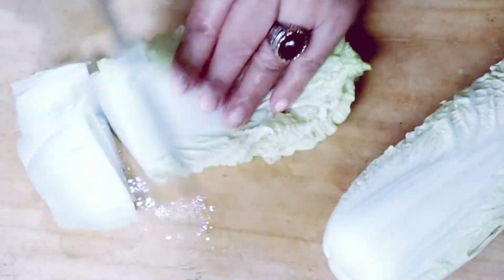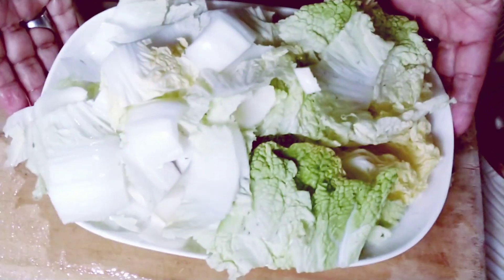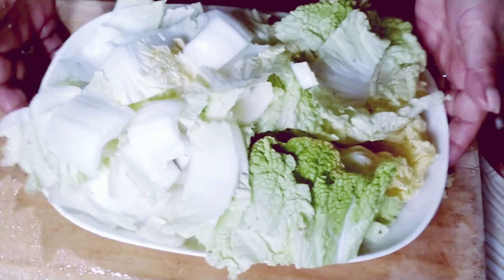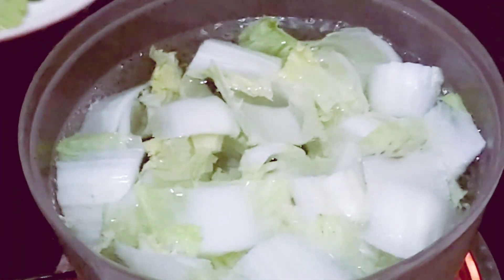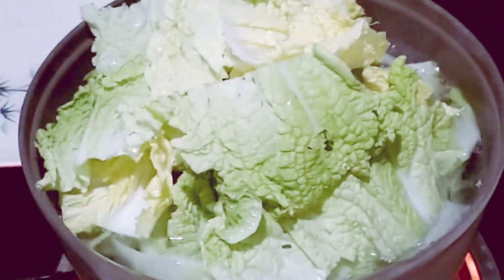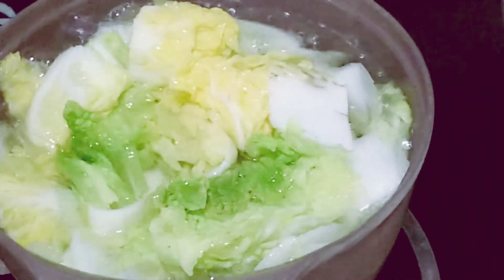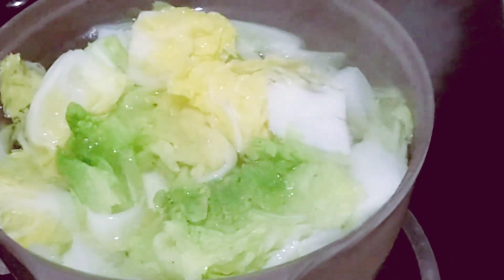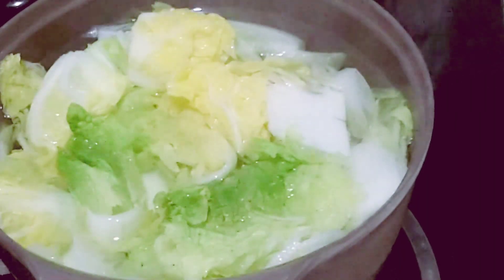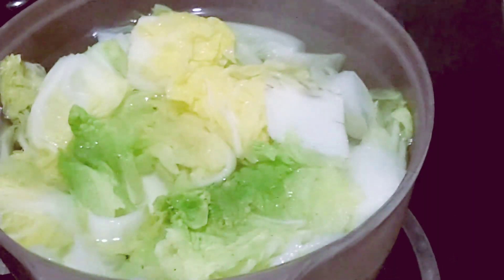For the next step, we'll cut the cabbage like this. That's how we cut it. Then boil some water. Once boiling, blanch the cabbage. After blanching, turn off the heat and remove it. Rinse it with cold water so it doesn't overcook. Place it in a bowl and set aside for the next step.